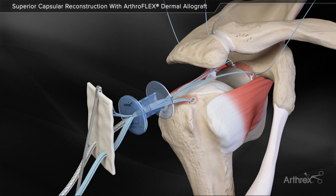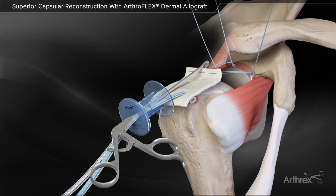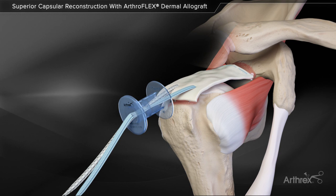Grasp the leading edge of the graft with the back grasper. Pull the graft through the passport cannula into position while systematically pulling tension on the three blue repair stitches to minimize slack in the suture. With the graft in place, the three blue repair stitches are tensioned to their final fixation, compressing the graft to the glenoid bone.